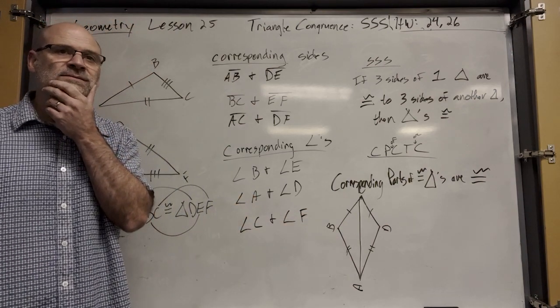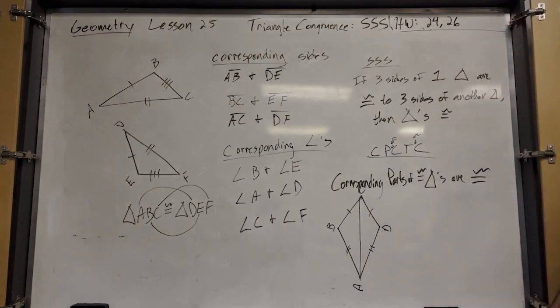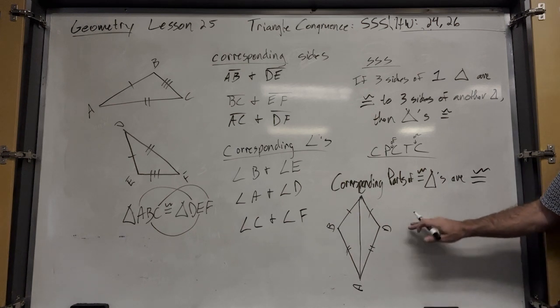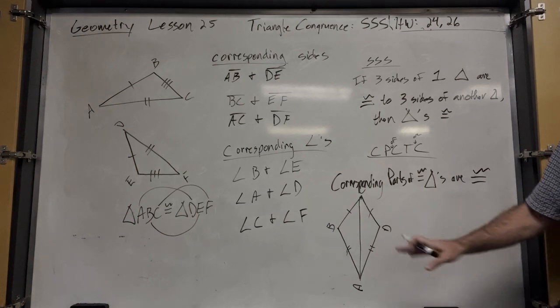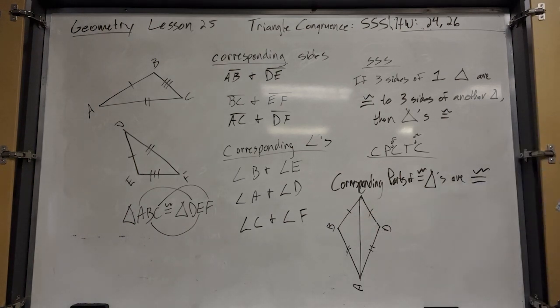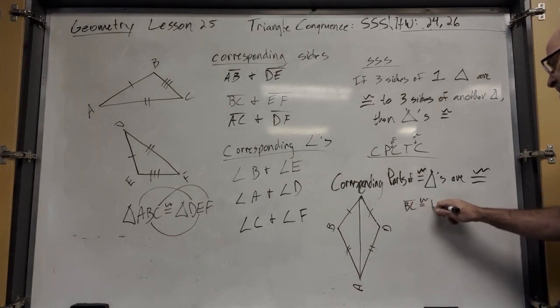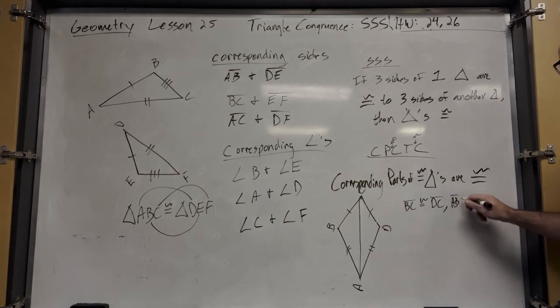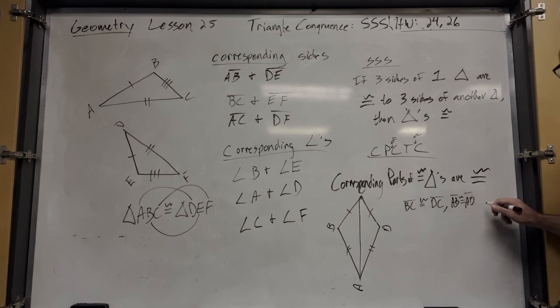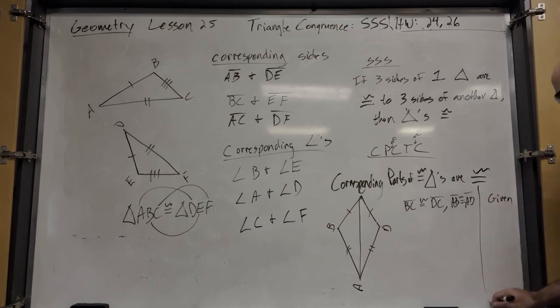You've got two pairs of sticks, and you know these two sides are congruent and these two are congruent — that's all you know. I want to make sure that angle B is the same as angle D. So let's use our only postulate so far to prove that these two triangles are congruent.